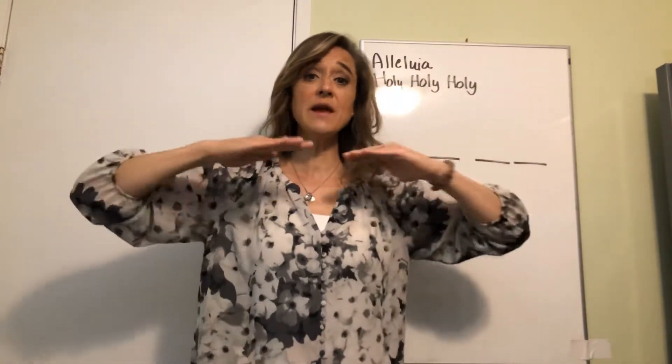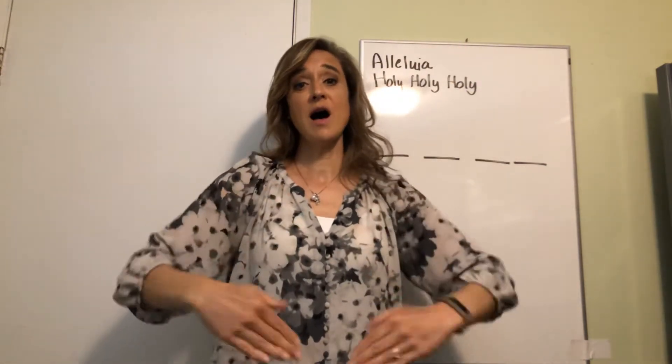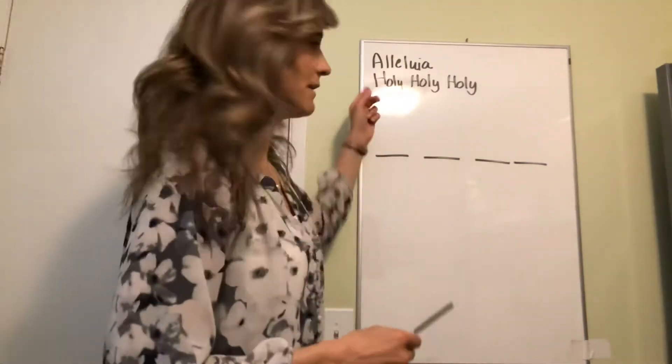La, so, me, do. Do, la, so, do. All right, good. Let's do some singing — we have two songs.